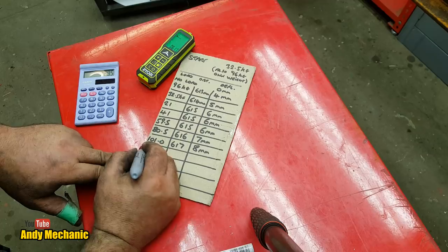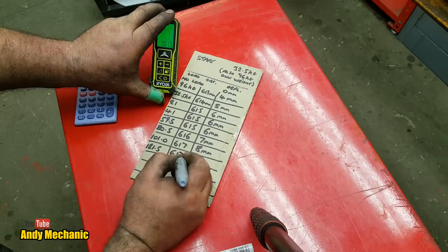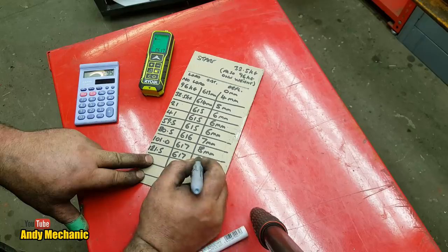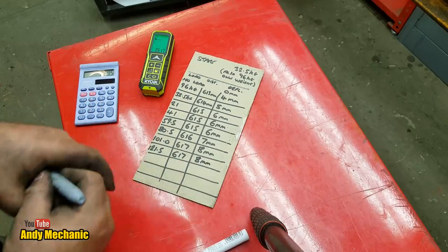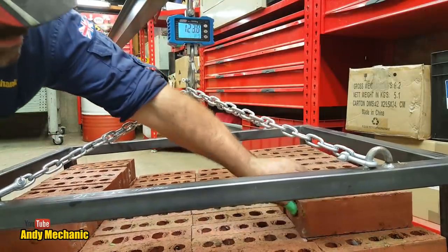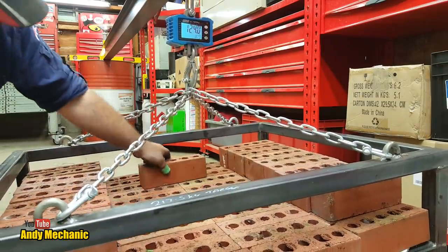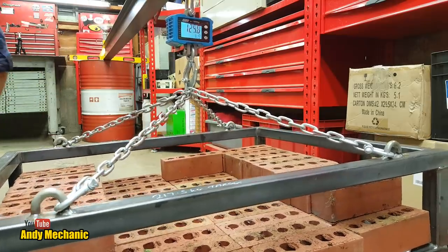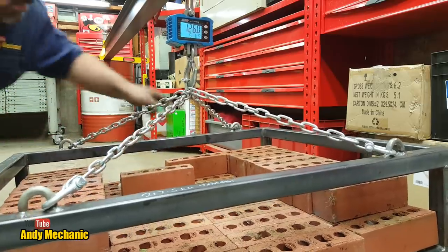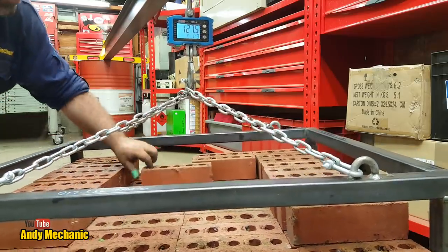The total load on that beam: 220 of bricks, plus the coffee table at 32.5, plus the beam itself at 96 — we're just short of 350 kilograms. Let me try putting on the remaining bricks. Going beyond the design now — approaching a quarter of a tonne of bricks. At 240 kilograms... I might run out of bricks; I want to get to a quarter tonne.